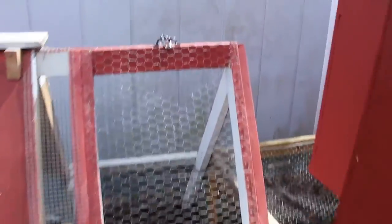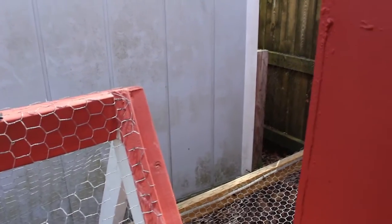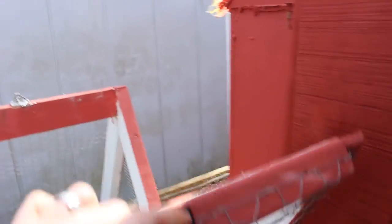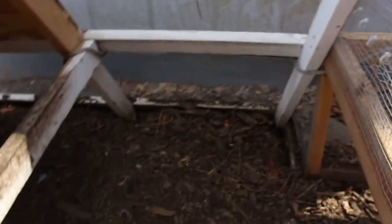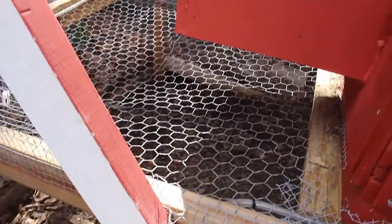Here's the little A-frame that we added on. It would have been very tight for eleven chickens without it. They can hop up on there, and it's just another place for them to hang out.